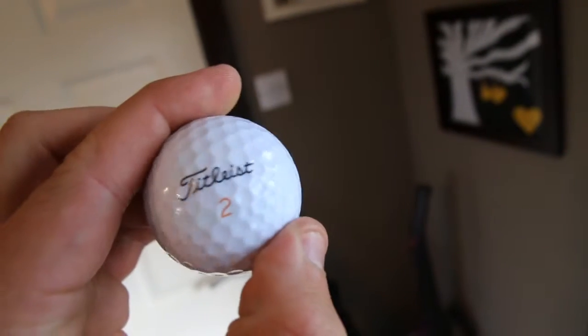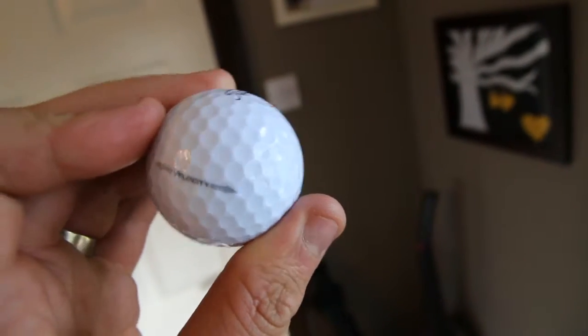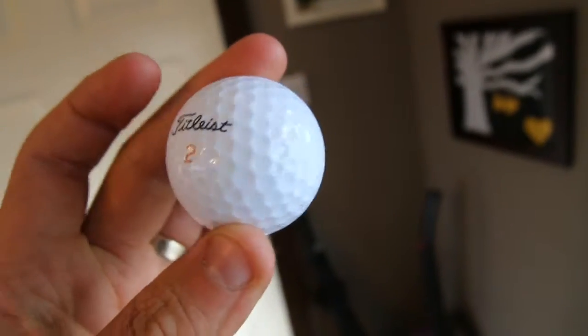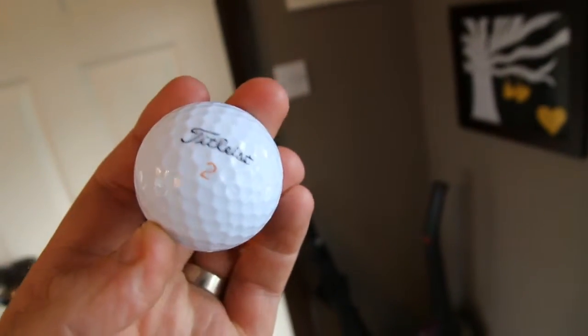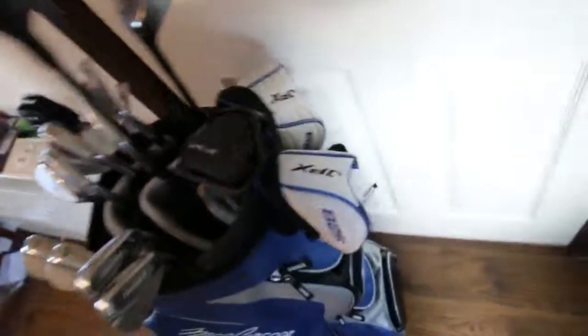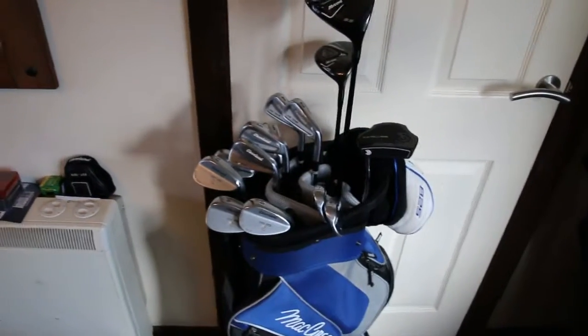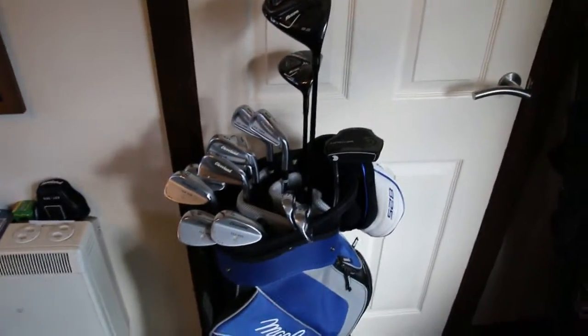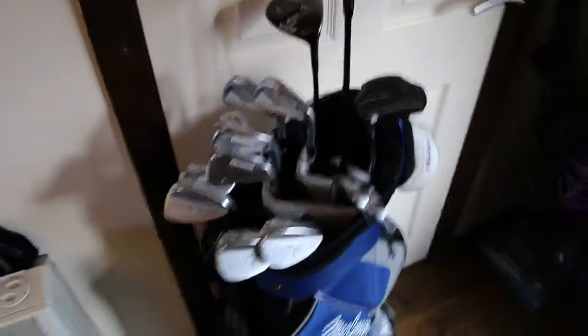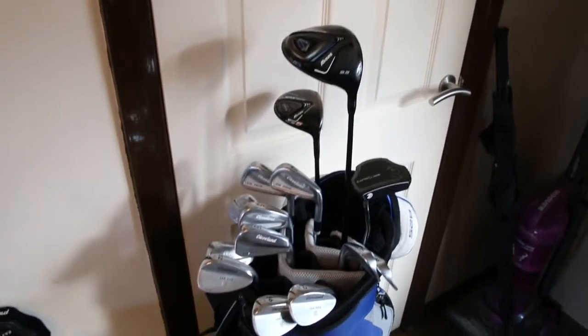My ball of choice: I've been using the Titleist Velocity. There are multiple reasons why I prefer these — firstly because they're a lot cheaper than Pro V1s, and secondly because I just like the feel of them. The Pro V1s I find are quite hard, whereas these are a little bit softer and I feel like I can get more control around the greens. But yeah, that is what's in my bag. Thanks for watching.